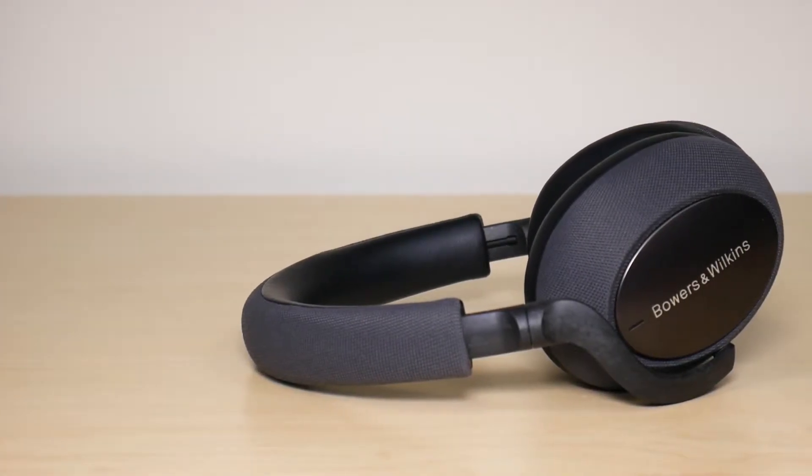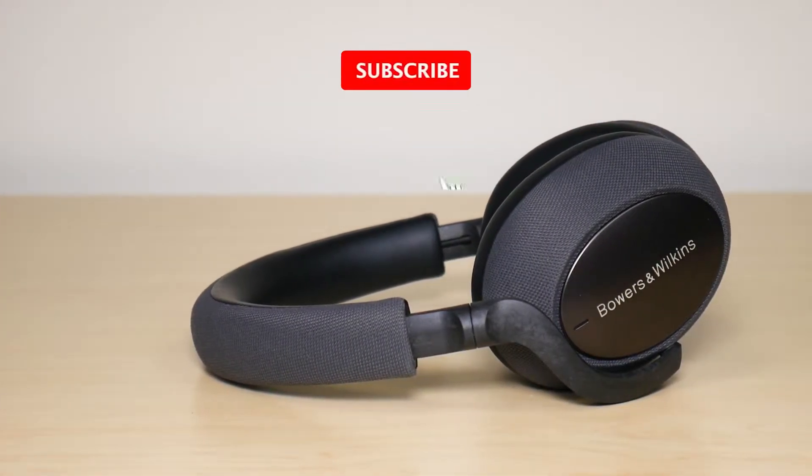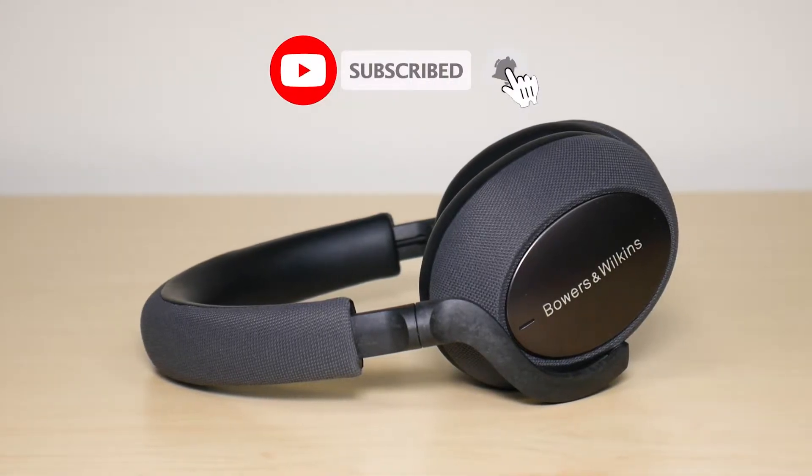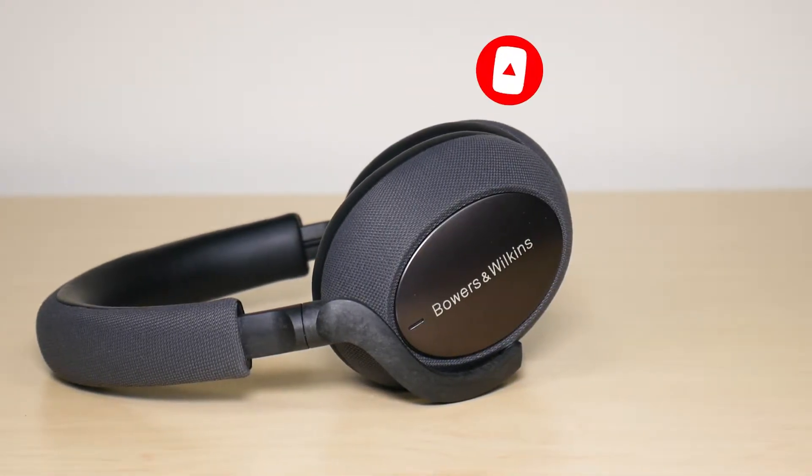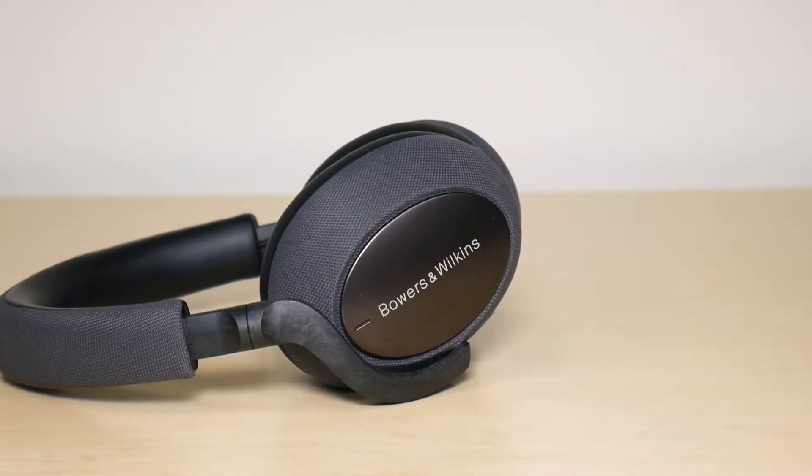What is going on everyone? Welcome to another video from Featured Tech. In this video I'm going to be showing you how to pair your Bowers and Wilkins PX7 headphones. Now before we get deep into the video make sure to subscribe for more awesome videos like this. Let's get into it.